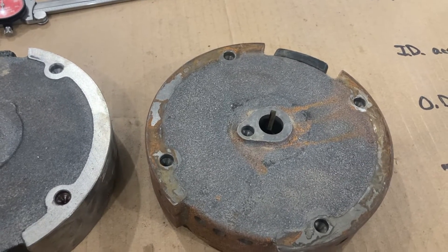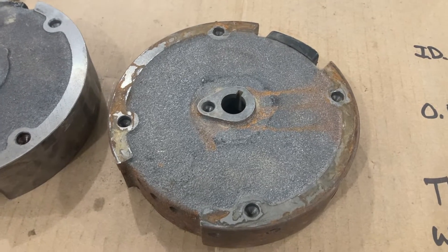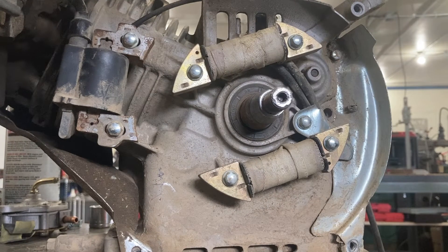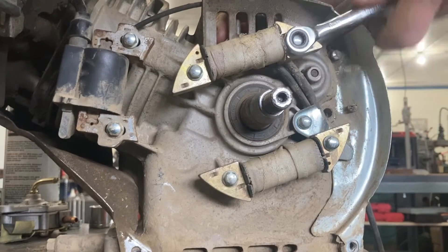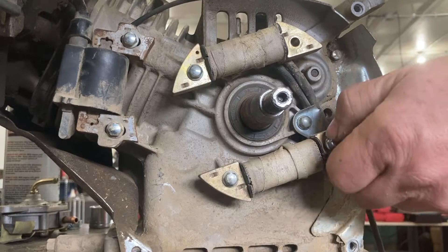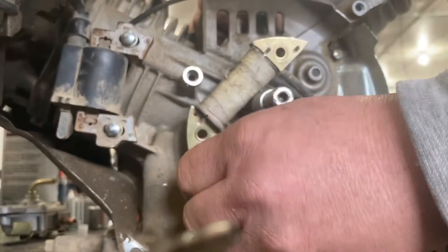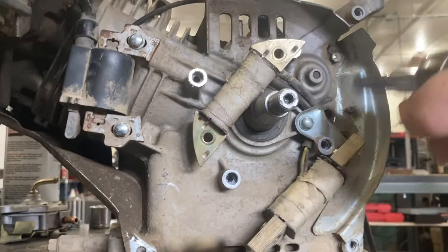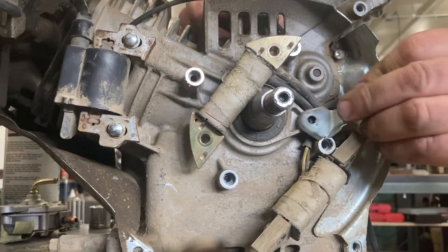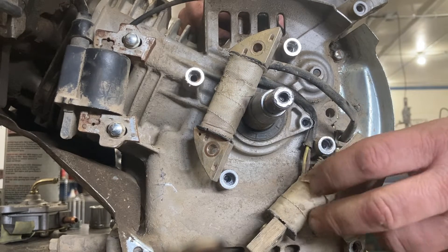We're going to install it right now and we won't show the whole installation, but we will show how we're going to run the wiring out the side of the tin work on the 224. The first thing I'm going to do is remove these electrical pieces from the High Sun engine. This is essentially just a little shield that goes over and holds the wiring from getting tangled up in with the flywheel.